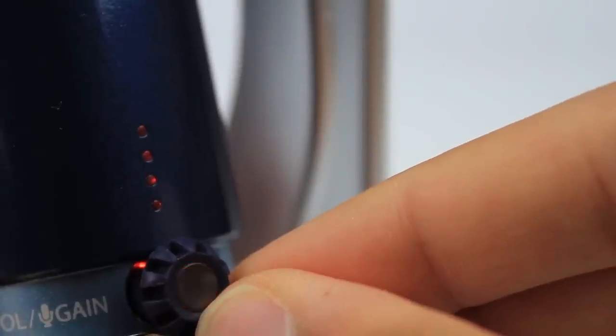At the front of the microphone, we have a small knob which can be used to adjust the headphone volume as well as the gain. The blue light indicates the volume, while the orange light indicates the gain. By pressing and holding on the small knob, it switches between headphone volume and gain. By pushing in on the small knob, it mutes the microphone itself. You can tell that the microphone is muted when the LED light flashes.